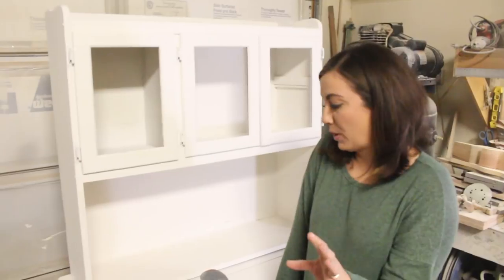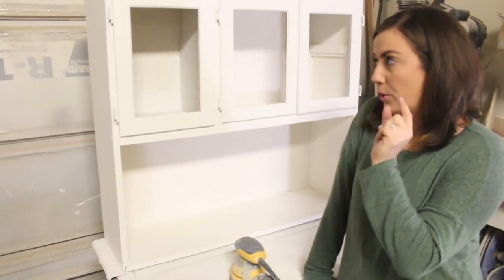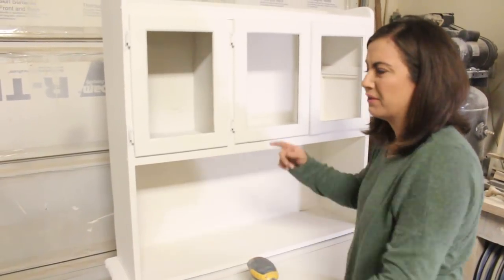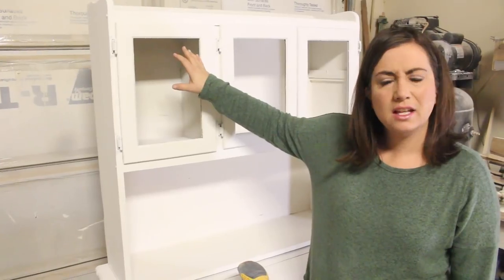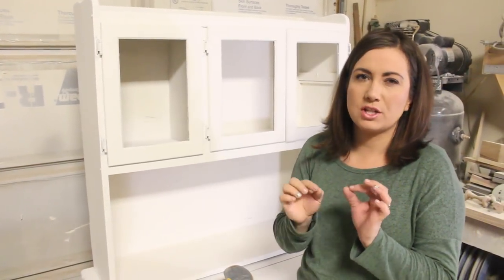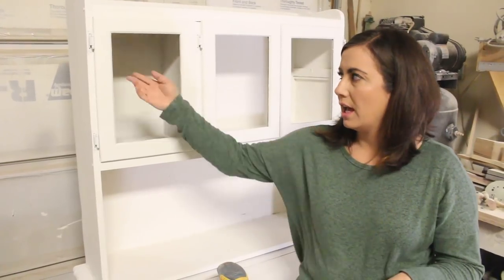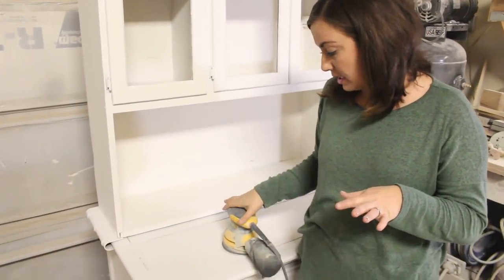So we've got it all sprayed. I'm going to go ahead and distress it, and then when I'm done distressing, Zeb is going to show you how to put the hardware cloth in. He took a hammer and banged it. I want it to look more like a pie safe, so he's going to put hardware cloth — which is like chicken wire only it's square — and he's going to put that in the doors when I'm done.